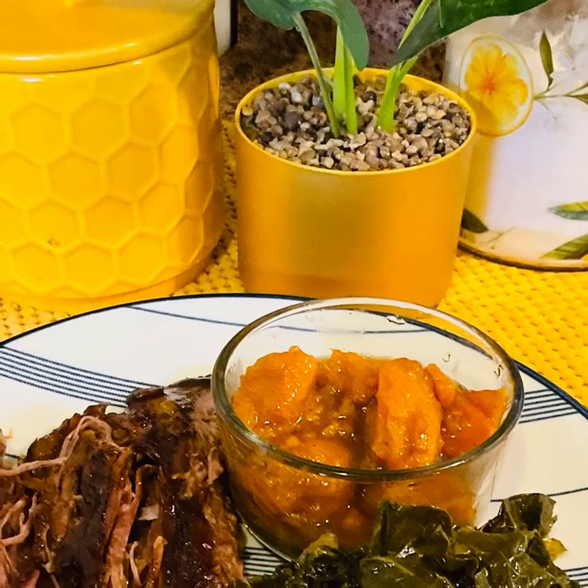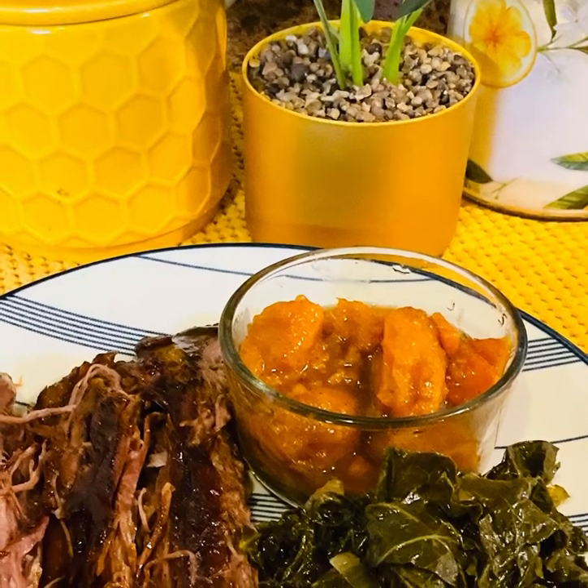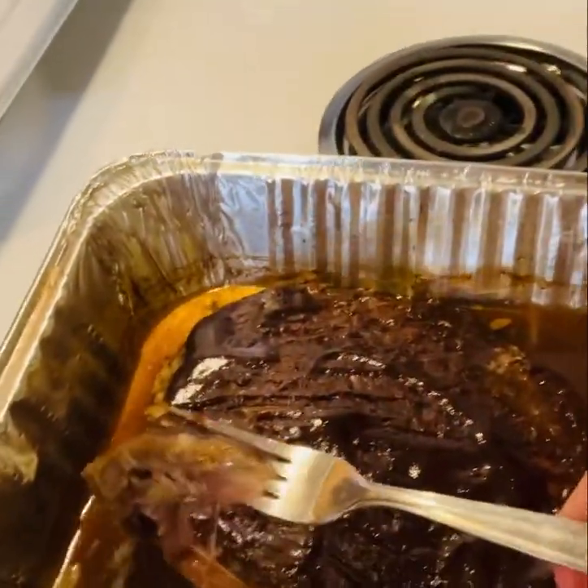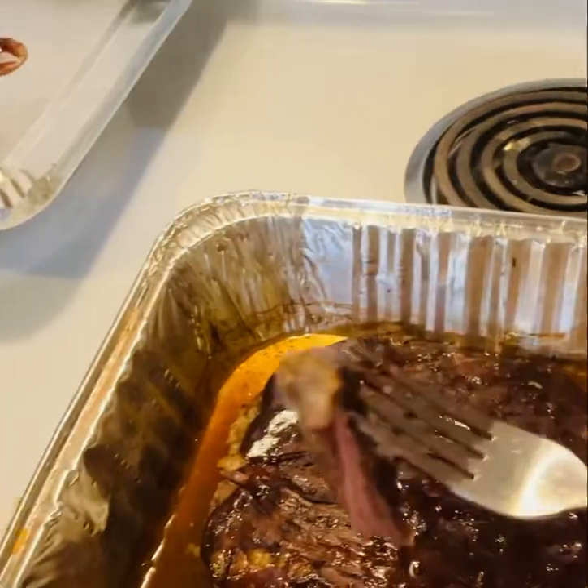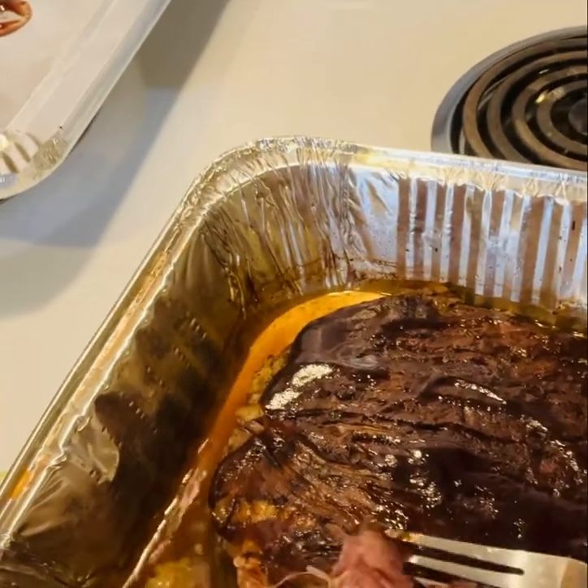Hello everyone, welcome back to the channel. Today I'm going to be cooking a flank steak. This steak came out really moist and tender.